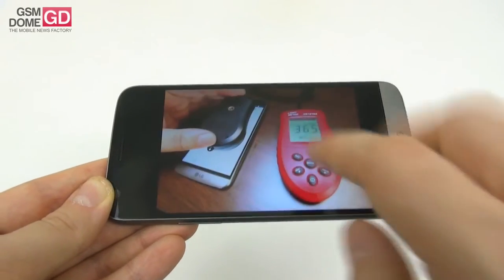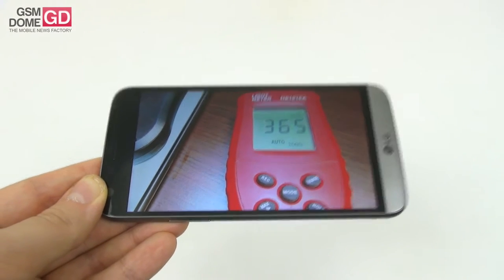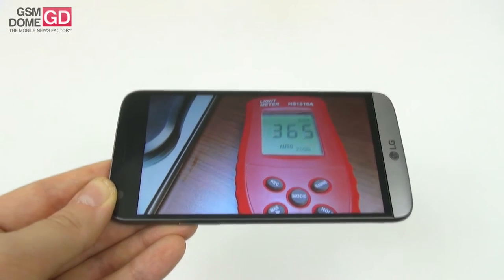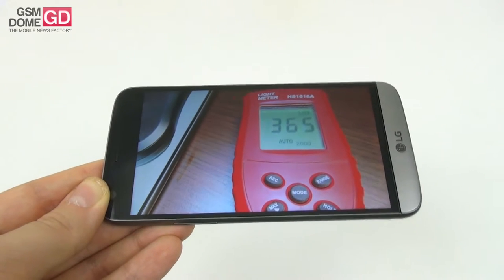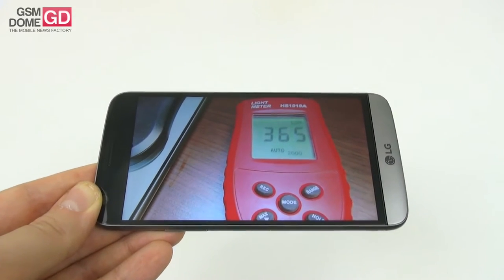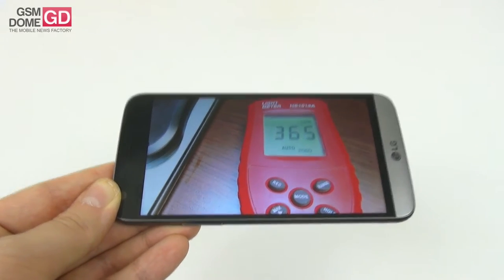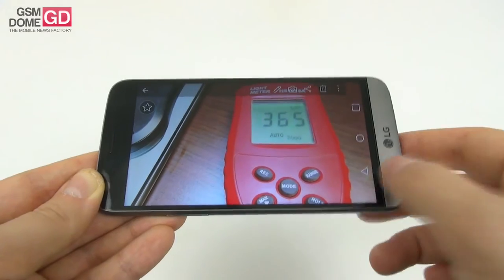Then came a little bit of a disappointment — we measured the brightness of the screen and only achieved 365 lux. It's quite low for a flagship. The LG G4 before it had more, at 432. The LG G3 was lower at 343, but we still scored below the Sony Xperia Z1, which is certainly not a compliment.